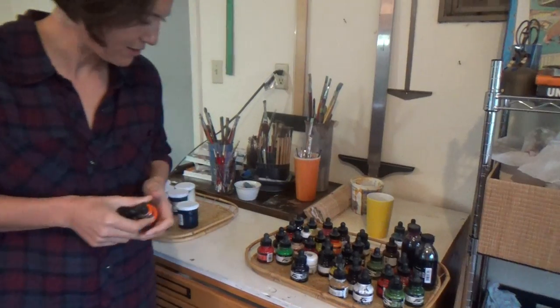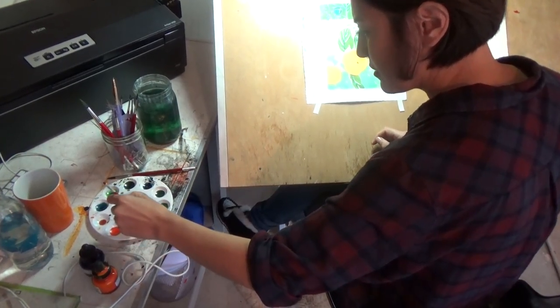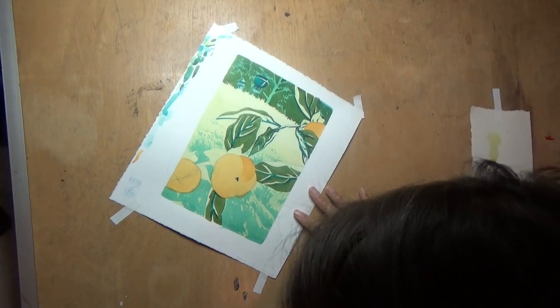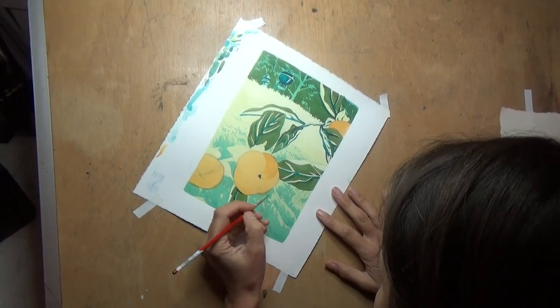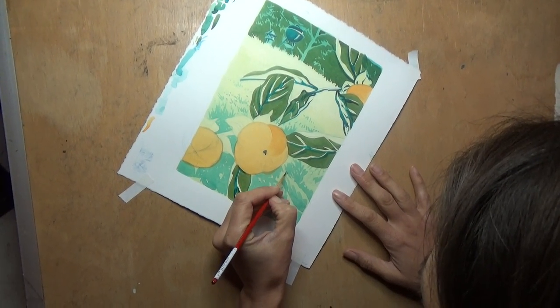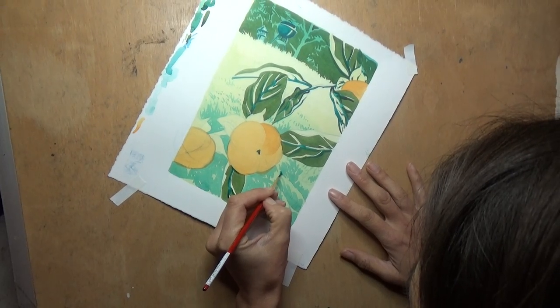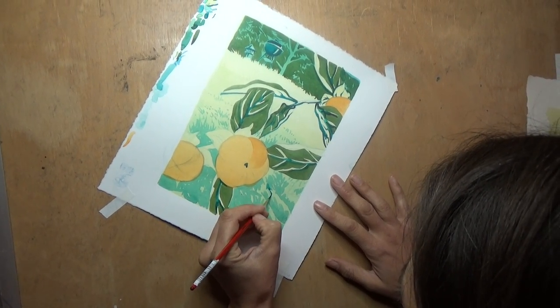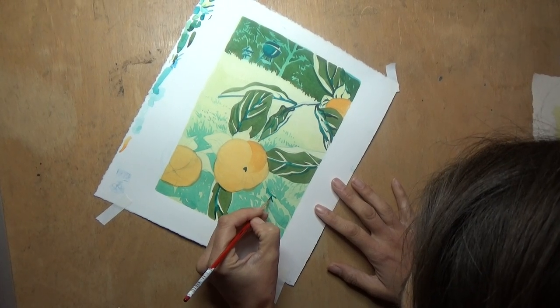I'll definitely get a lot of visual reference from books and from online and just from going to places and taking pictures. I actually ordered some costume hat stuff so that I could put it on and see what it looks like when you turn it around. I wanted to make some really dynamic stuff. I like it when it kind of looks flat — especially the print style, like Japanese woodblock prints.